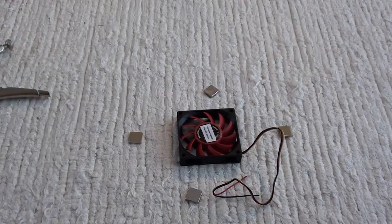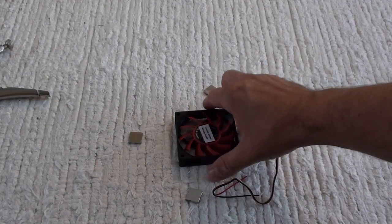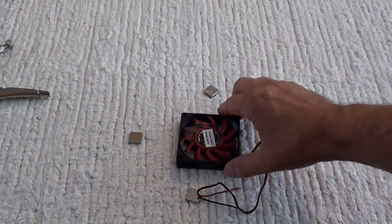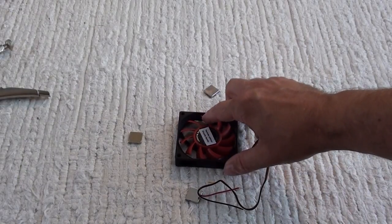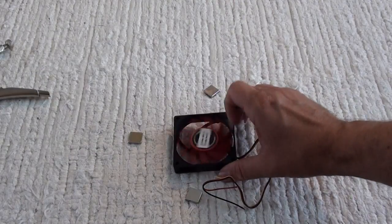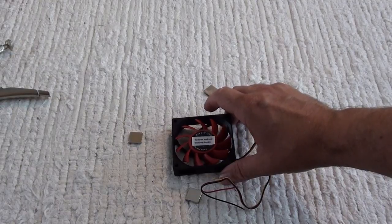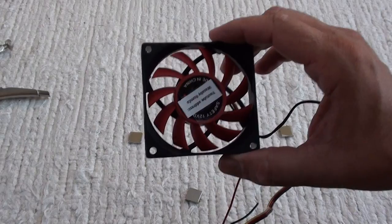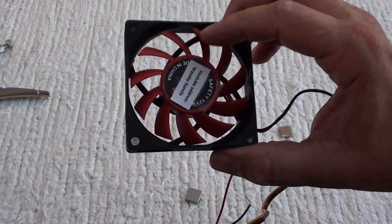The mentioned video on YouTube presented the possibility of fan coil rotation based only on four magnets with their magnetic field and electric coil. As I was very interested in the real possibility of the free energy magnet motor, I made my own experiment under the same conditions. I used a very similar, or maybe the same, fan cooler.